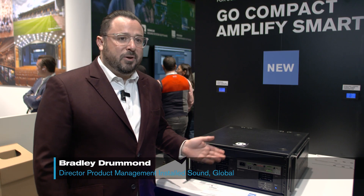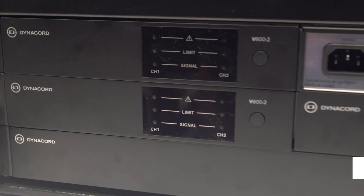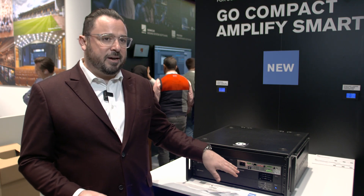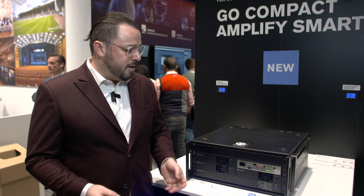We've just launched our brand new v602 amplifier, which is an extension to the v604. We now have the same 600 watts of total power in a Power Tank, but in a two-channel half-rack size amplifier. It has all the same features from the v604 that we launched a year ago.